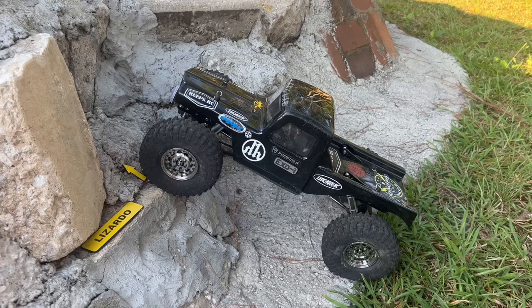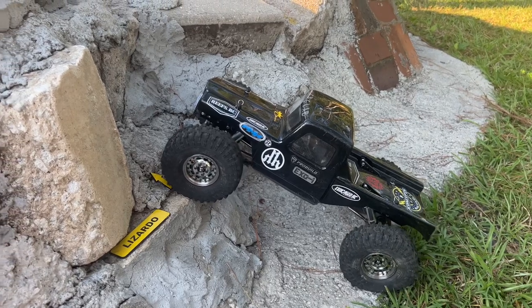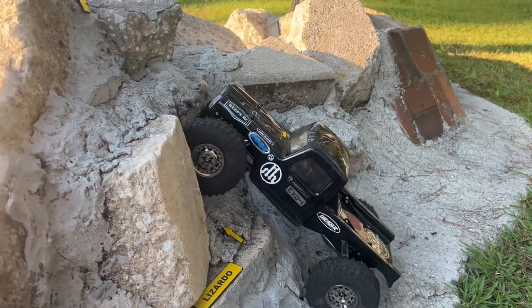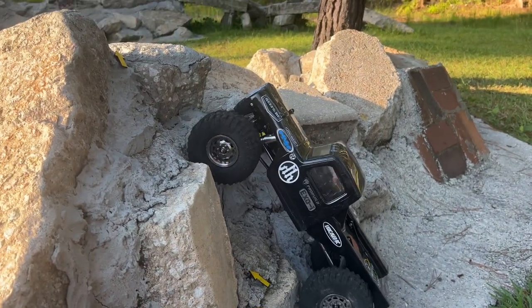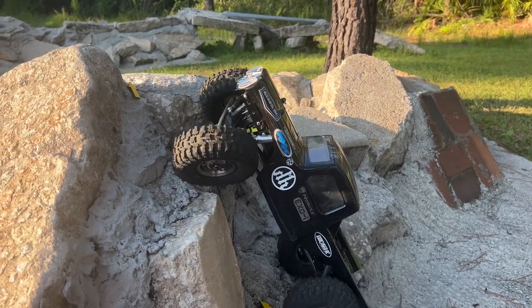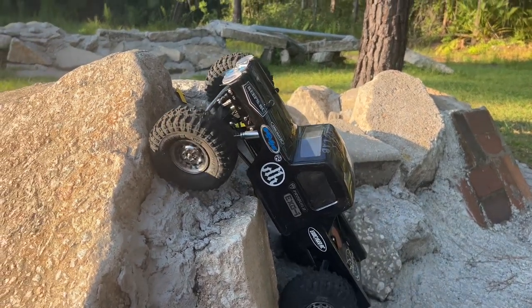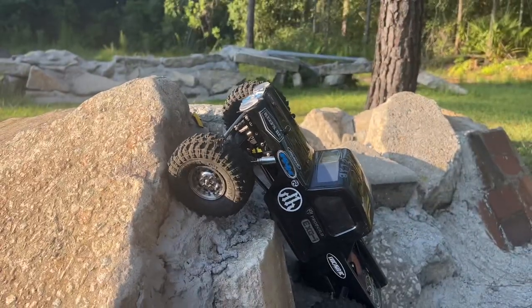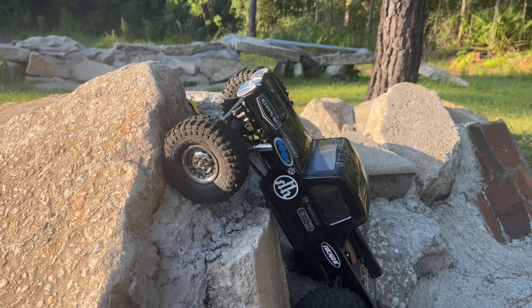Let's hit Lizardo just to see how this is going to work out. Now that front end is all the way down, and then it comes up and comes out. Make this get the hook — there we go! You just can't peek at it underneath there.